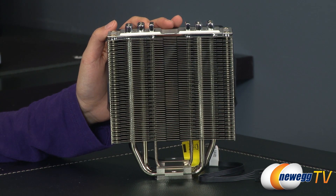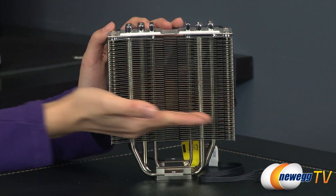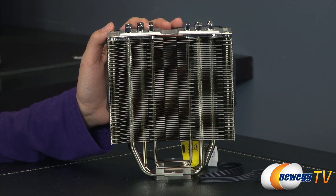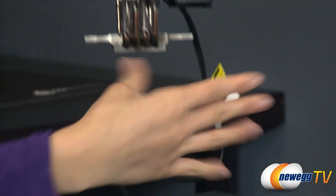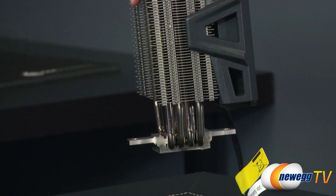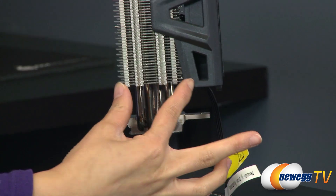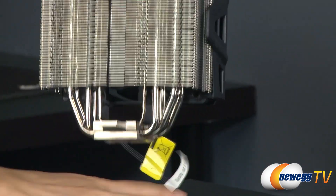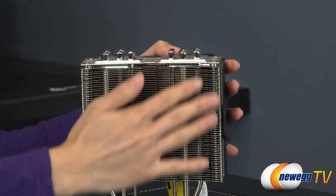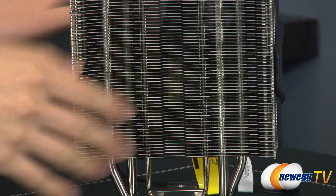Here's a closer look at the heatsink. It measures 6.36 inches tall and 5.28 inches wide. Including the two pieces that jut out, it measures 3.35 inches deep; however, just the aluminum block itself measures 2 inches. It comes with thick aluminum fins and some grooves for better cooling.